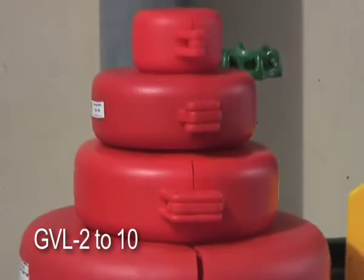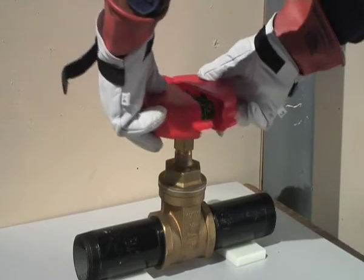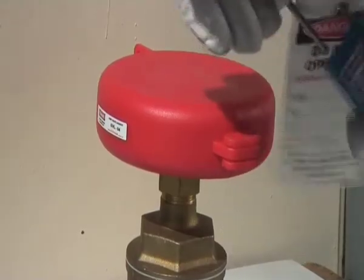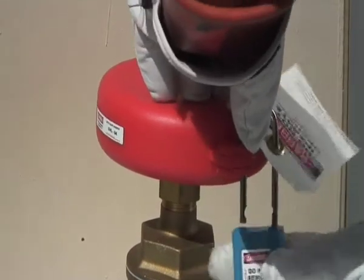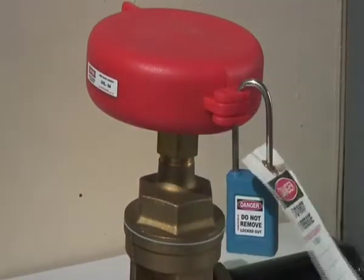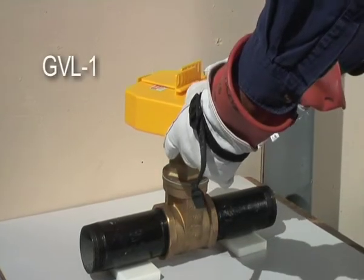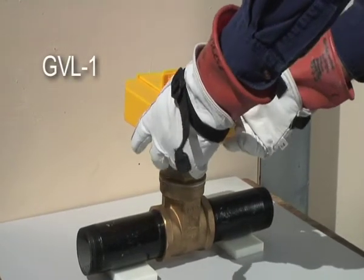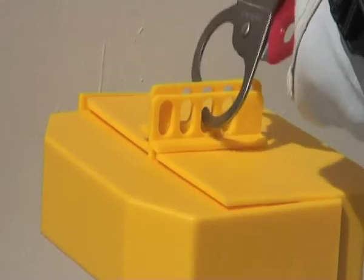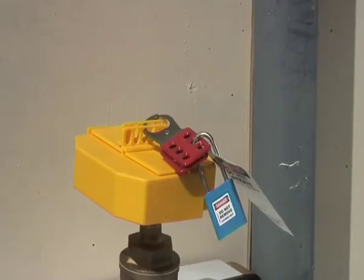Now to show GVL2-10 types. Close the appropriate size valve lockout around the gate valve. Place a padlock with a danger tag through the hole. Use a scissor hasp if more than one person is on the job.